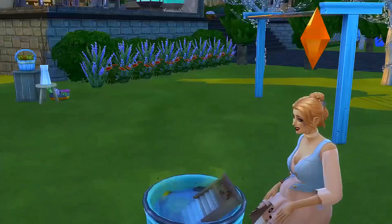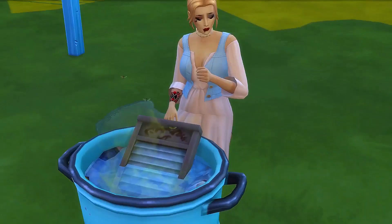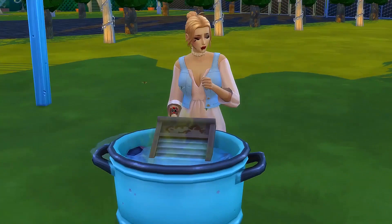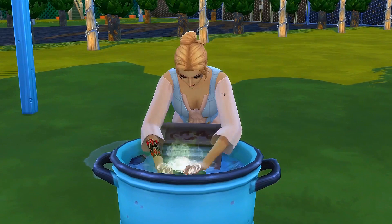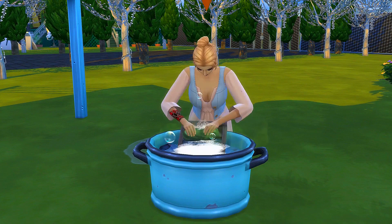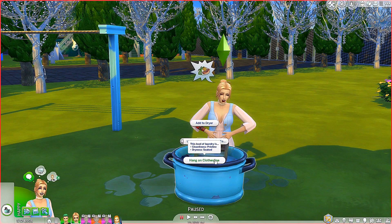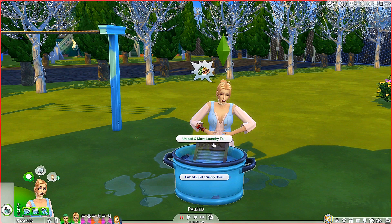Is that the rotten egg stuff? Oh my goodness — are those the dirty laundry? Oh my gosh! Everything's going to smell. Let's just get it going — that's a lot of lather and stuff. She's getting tired — I mean, she is pregnant and stuff. Okay, so now we can unload and move laundry — we could hang it on the clothesline or add to the dryer. So first off we're doing it the old fashioned way — we could hang it on the clothesline or unload and set laundry down. This load of laundry: cleanness pristine, dryness soaked. We're going to go ahead and put it on the clothesline.